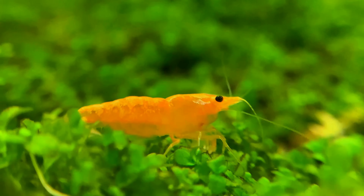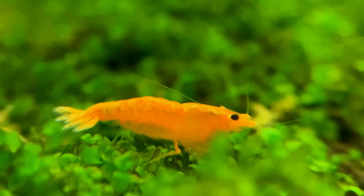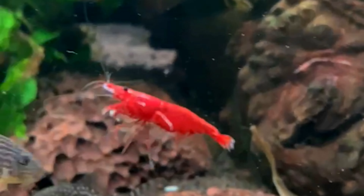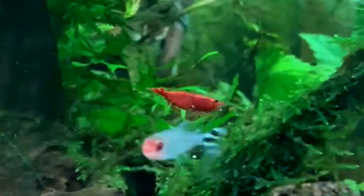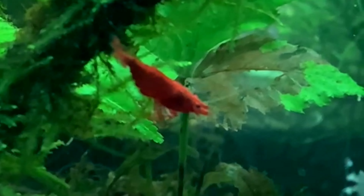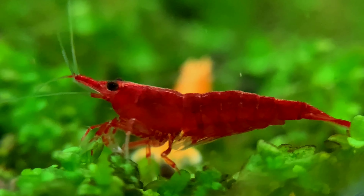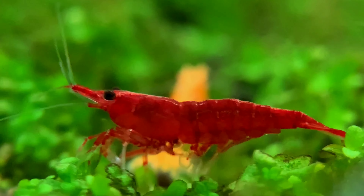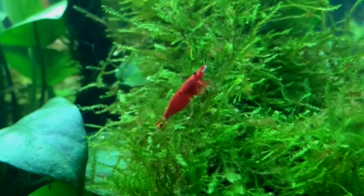We have neocaridina shrimps. They are very colorful with beautiful patterns. They are very effortless and effective at cleaning. As small fish in the water, they are very small but very effective. I have a breeding colony too. They are not easily damaged.